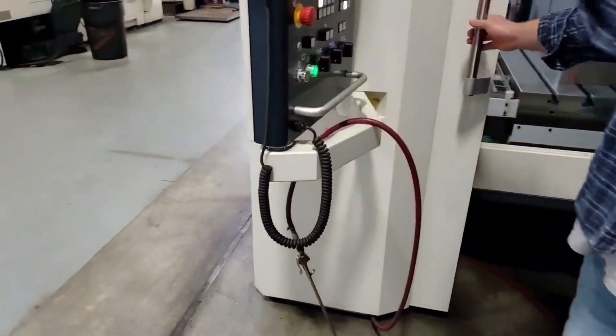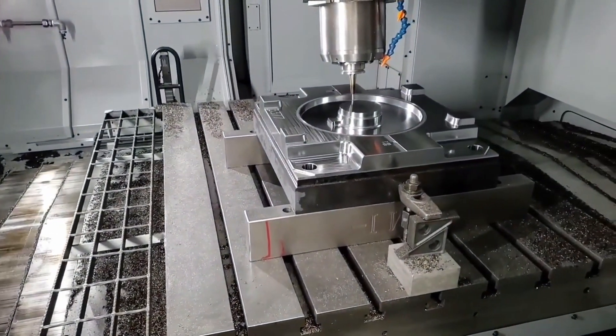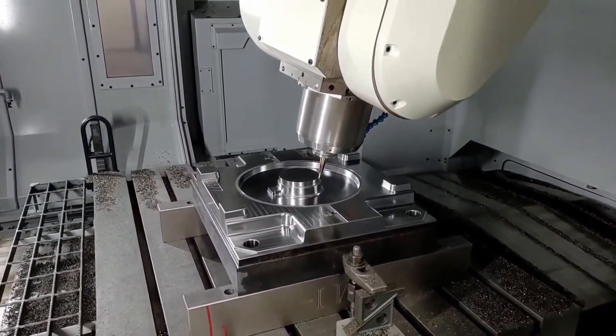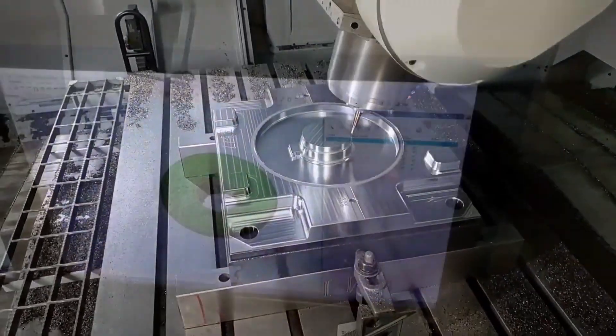The problem with the pop-ups they sell today is they're too small. Lawnmowers break them when they drive over them, and when you have a broken discharge you're not daylighting your water properly. You end up with a flooded basement or flooded crawl space.